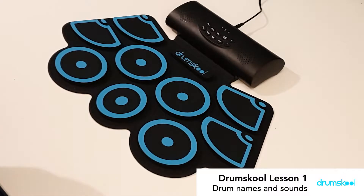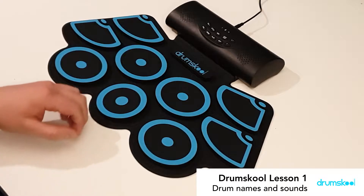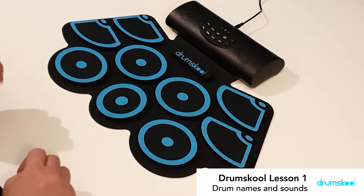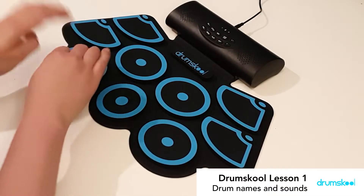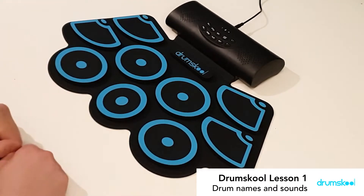The first one is a deep sound, nice and low — it's the bass drum. We've got the bass drum right here in the center, and we've got the snare to the left, creating a little bit of a drum feel.